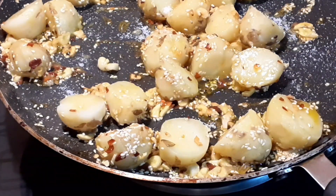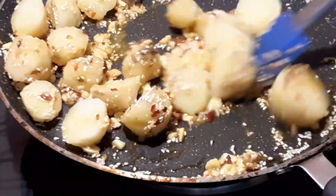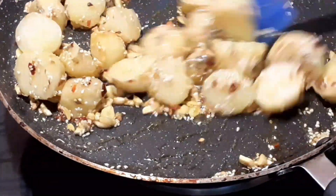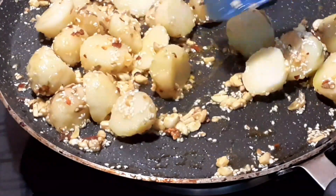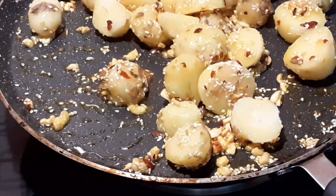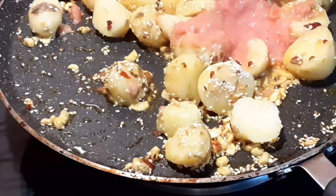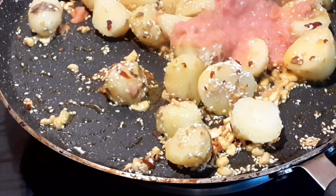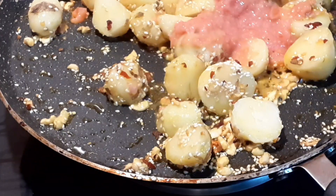We will fry the potato on medium to high heat to get a nice bottom crust. If you don't want it crispy, you can still cook it. That's why I am using a non-stick pan. I will also add a tomato — I need to grind it well, so I will use tomato puree. I blend it and mix it in well.